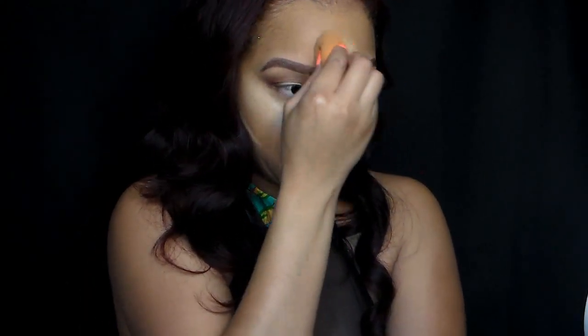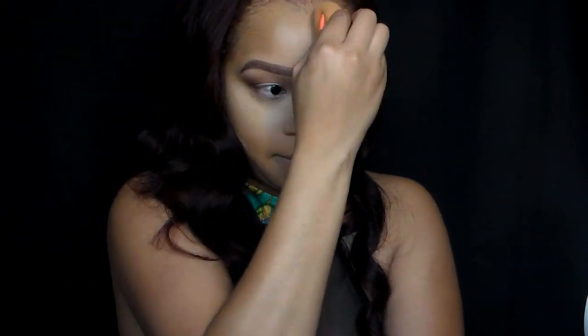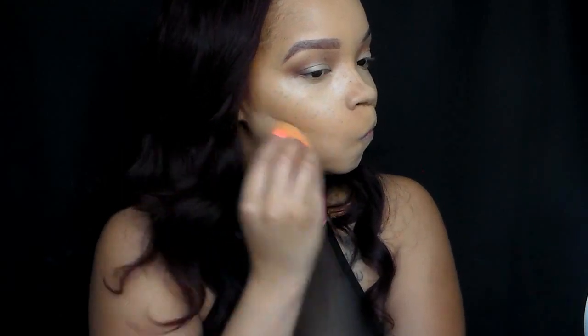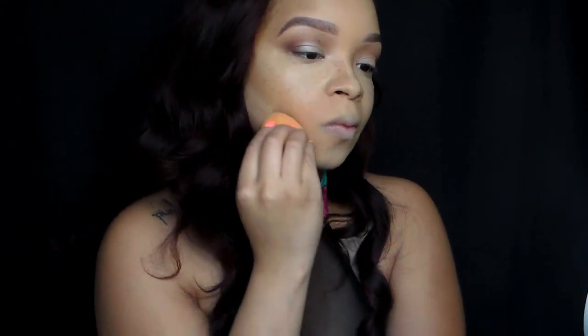Blend that out with the sponge — pat it into your face. Patting is the best technique when using these sponges, ladies. I'm telling you, if you don't have one of these, you are definitely missing out. As you can see, I love it. Then we're just going to continue to blend all that out.